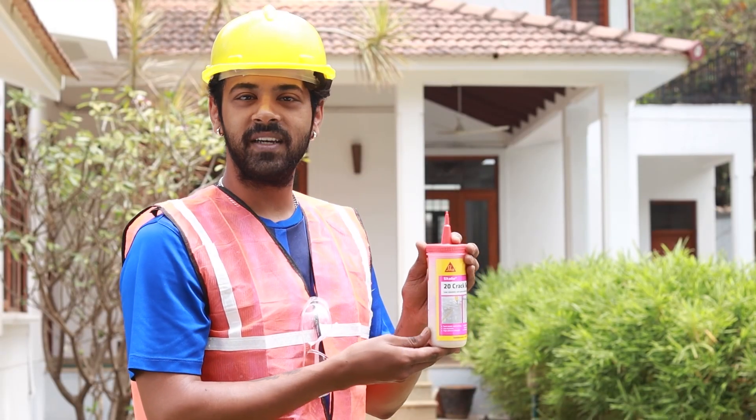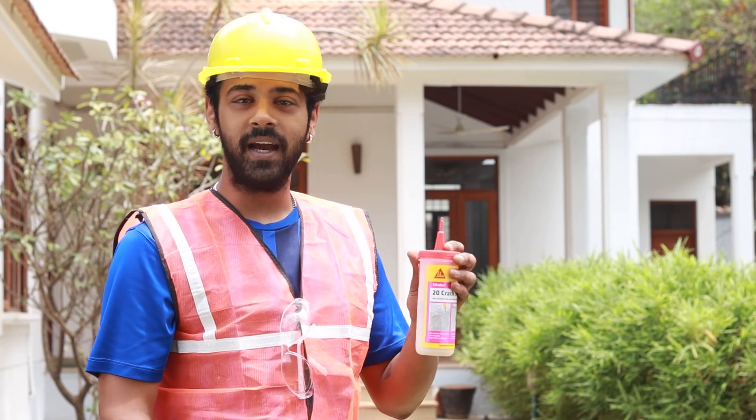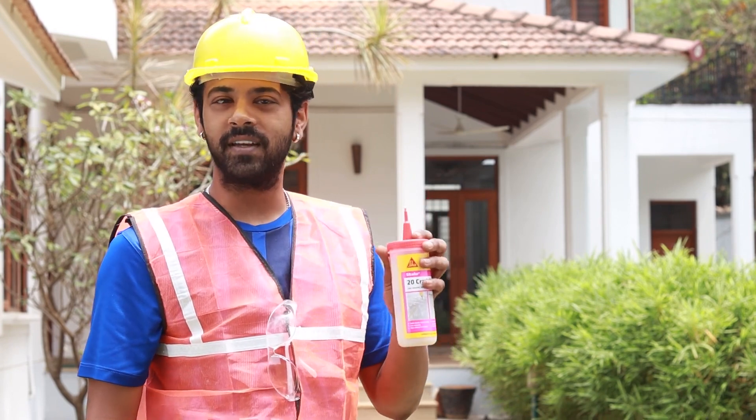With Sikadur 20 Crack Seal, you can say goodbye to those pesky cracks once and for all. The easy and reliable solution for all your concrete crack sealing needs.